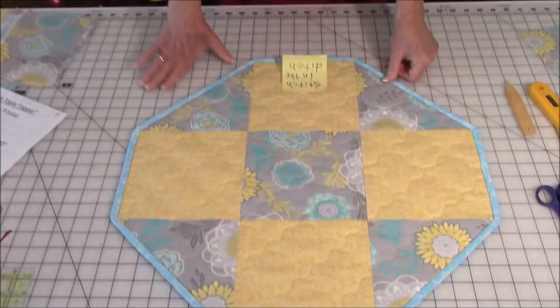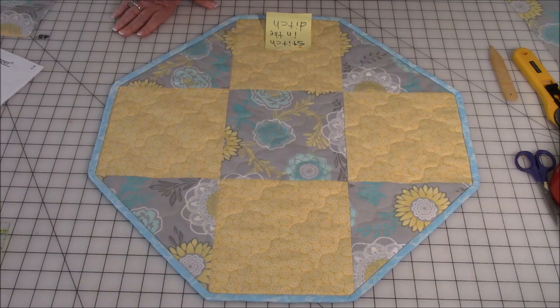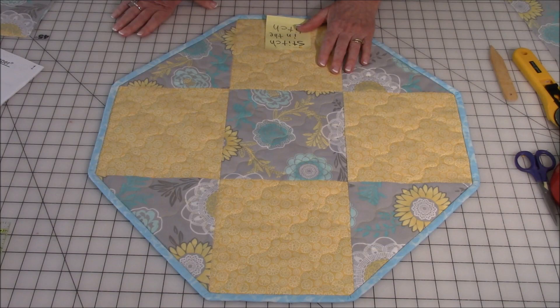It's called a nine patch because it has nine pieces of fabric, three in each row. As I'm making this, you're going to hear me refer to A and B fabrics. This large flower print is my A fabric, and the lighter yellow fabric is the B fabric.